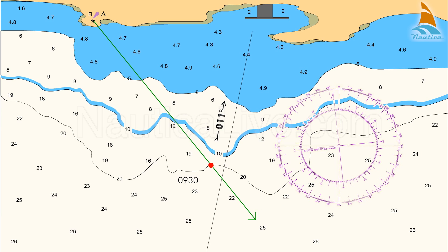The point where the lighthouse bearing crosses the 20 metre contour line is the boat's fixed position at 0930 hours. Using the same method you can plot a fixed position as you cross the 10 metre and 5 metre contour lines.